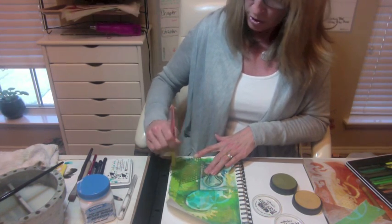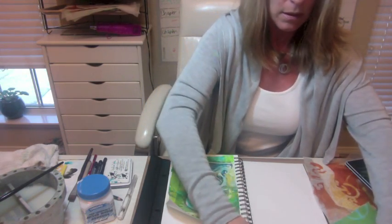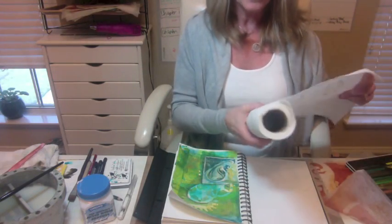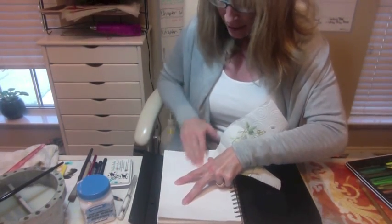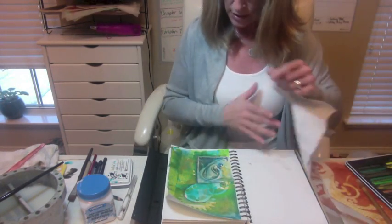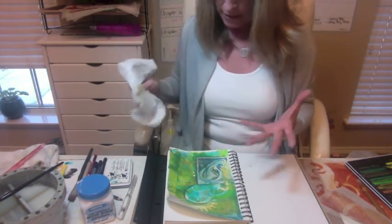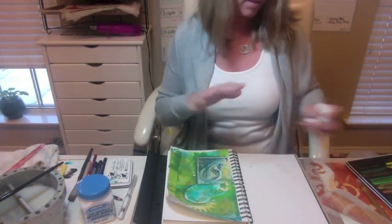Blend that out — stencil brushes are great for this. And if you look at it and think it's a little too harsh, the great thing about chalk ink is you can rub part of it off: either take your page and rub it onto the next page, which will remove some of it and give you a little something on the next page, or take a paper towel or baby wipe with a tiny bit of water and just lift some of that off. I like it on there, but I like it to be subtle — barely there, so it looks like it's part of the layers and not just sitting on top.